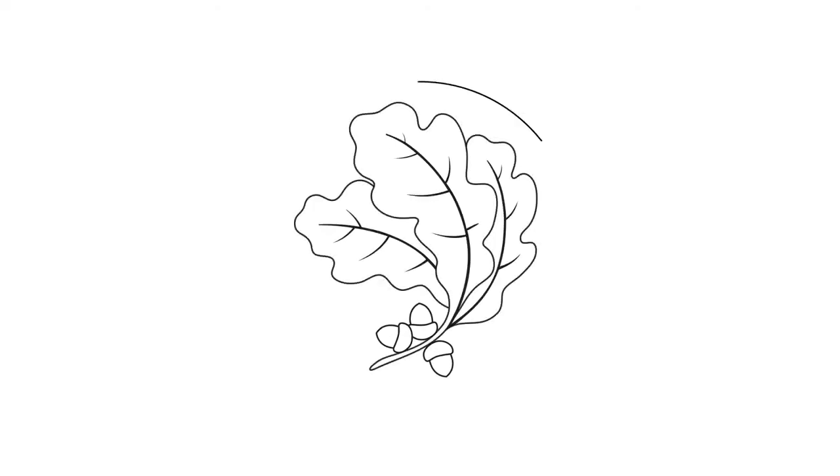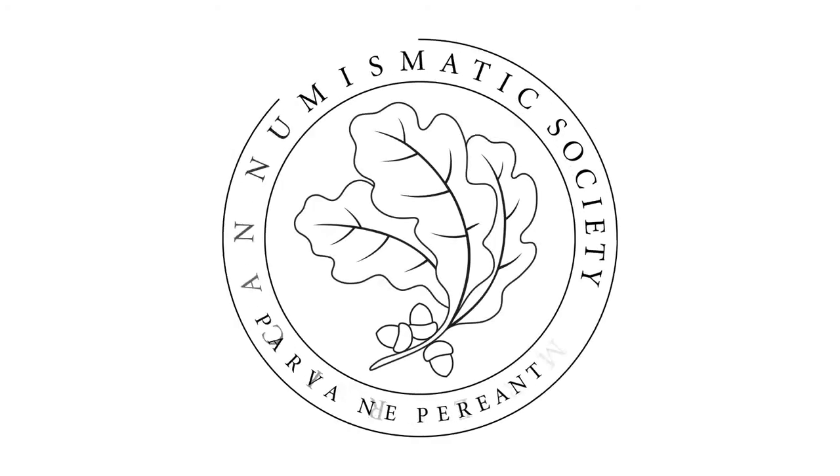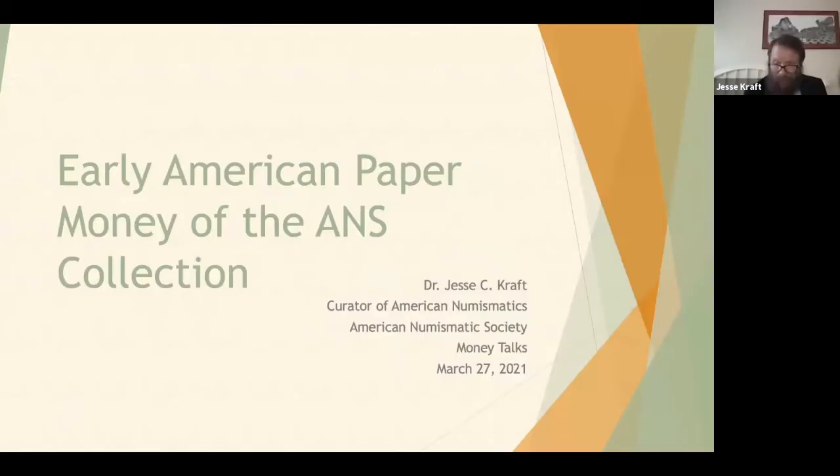This lecture has been made available to you courtesy of the American Numismatic Society. Thank you for joining me today on this lovely Saturday afternoon for my money talks on early American paper money, specifically that which is in the ANS collection. This is not going to necessarily be a comprehensive talk about all of early paper money; I will give an overview of the series overall, but then focus on the ANS collection and the different pieces that comprise it.